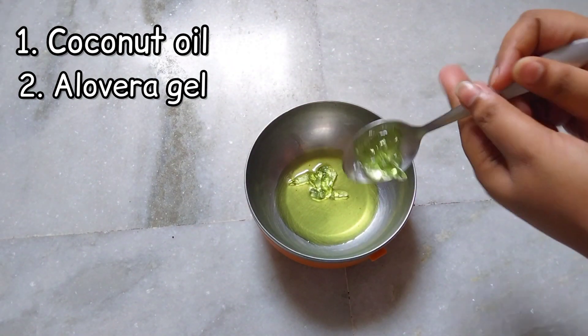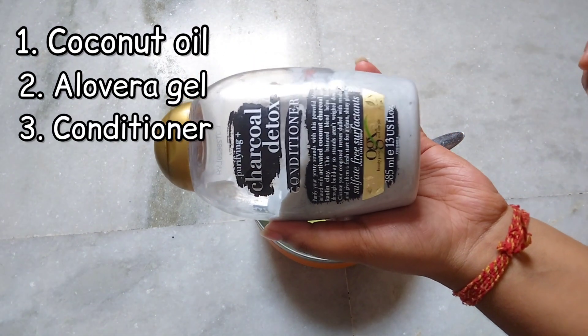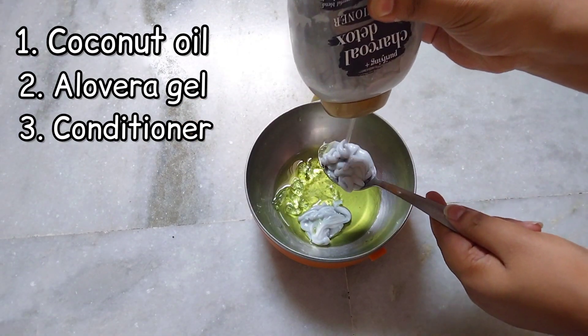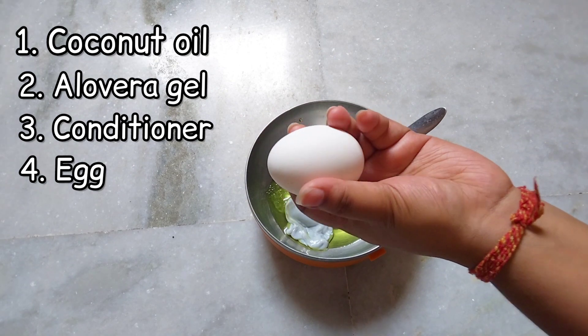I am adding two tablespoons of aloe vera gel — you can adjust the amount according to your hair length. The third ingredient is conditioner. I have OGX Charcoal Detox conditioner, and I am using that. The fourth item you can skip if you prefer.